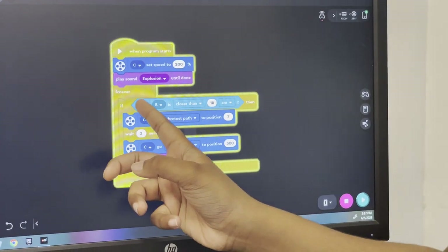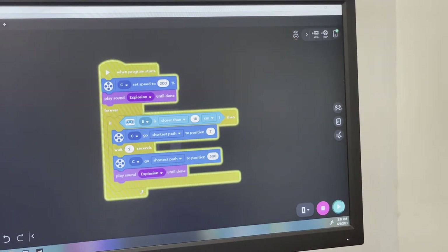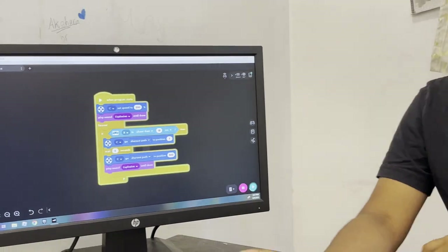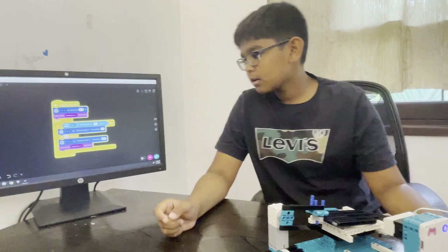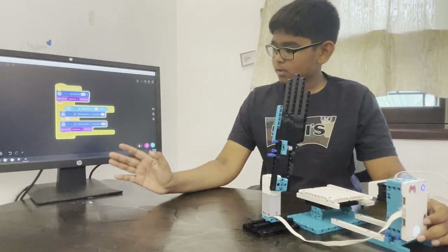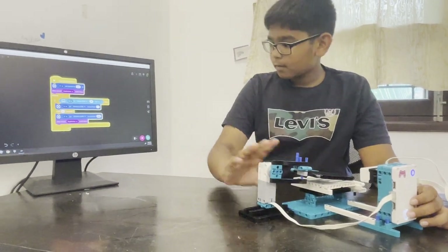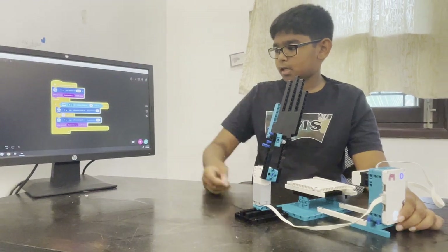The first part: if the distance sensor — which is B — detects that an object or your hand is closer than 18 centimeters, which is the distance from your hand to the distance sensor, you will wait two seconds, move the hand to position 300, play the explosion sound, and go back.